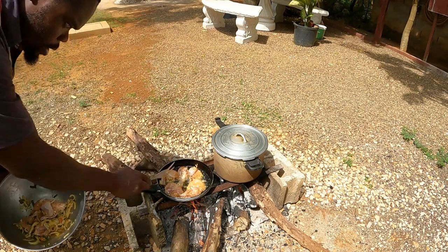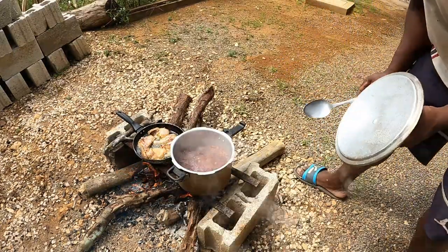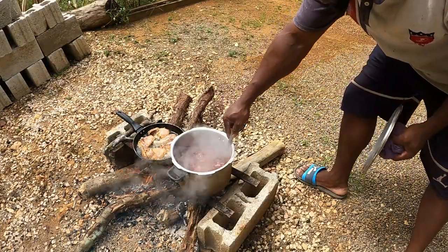All right guys, we have to leave that and let it brown up a little bit. Let's check the peas pot — go out with the peas pot and see if the peas are ready yet.